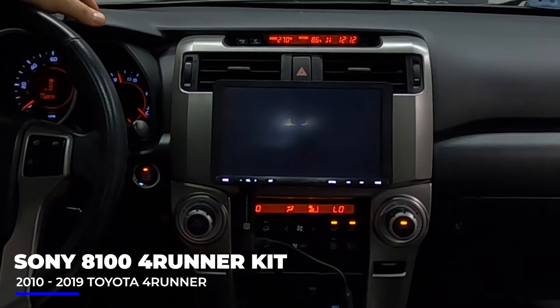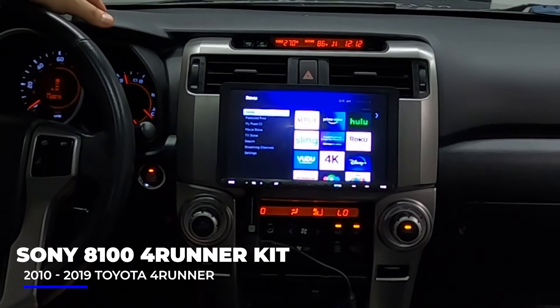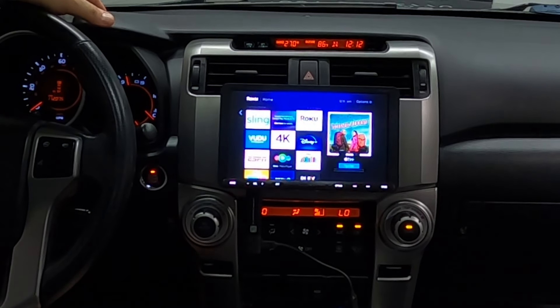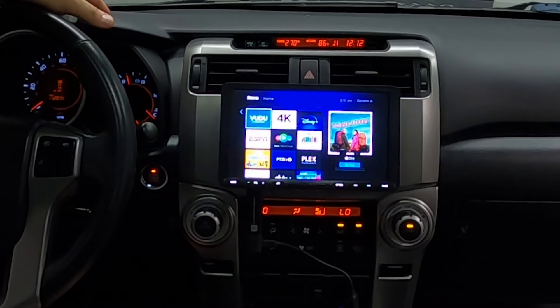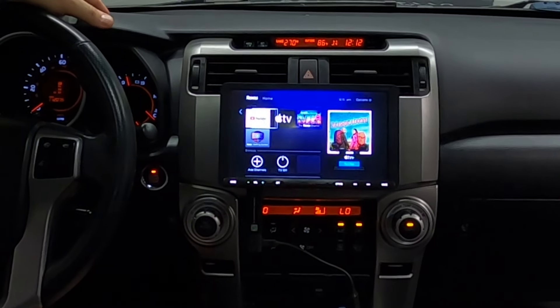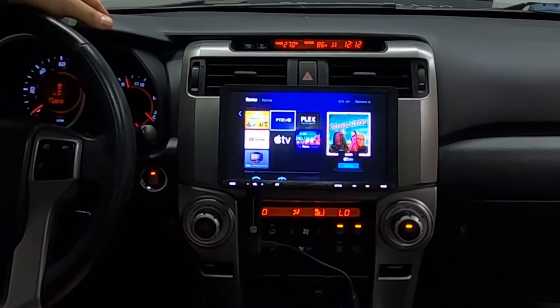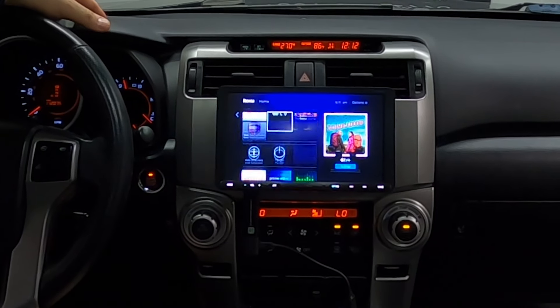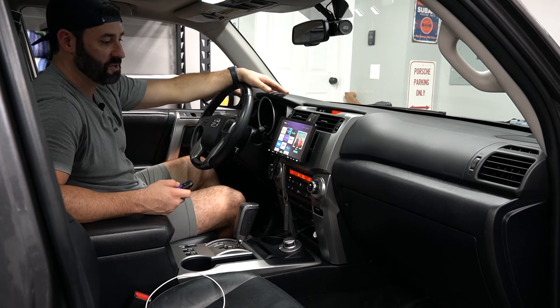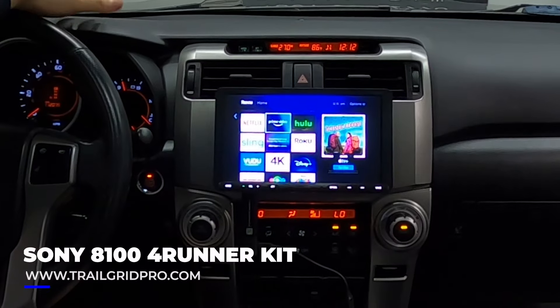If you don't want to watch that, we can go back to the Roku main screen and go to another app. Prime Video, Hulu, the Roku Channel, Sling, Disney Plus, ESPN, YouTube, Apple TV — you name it, you've got everything here at your fingertips.